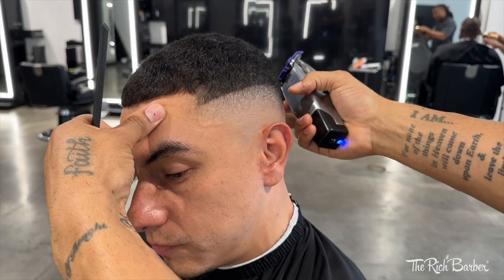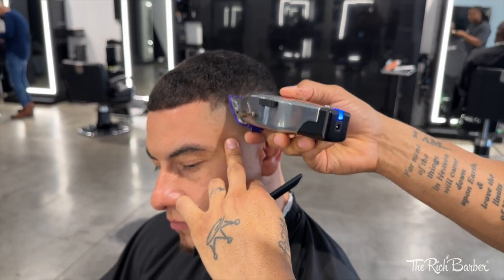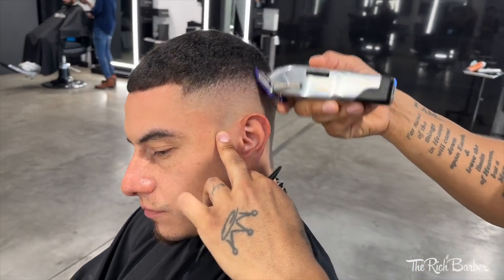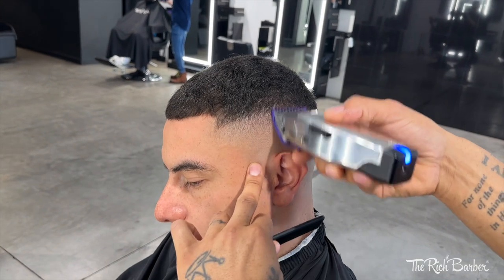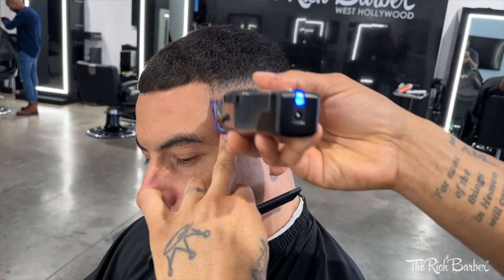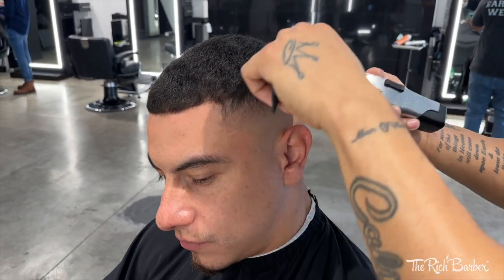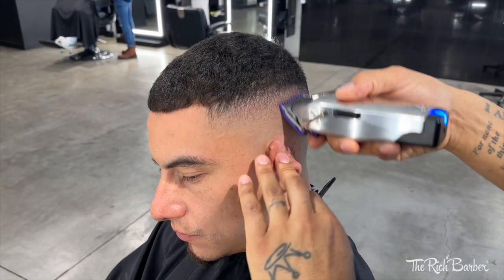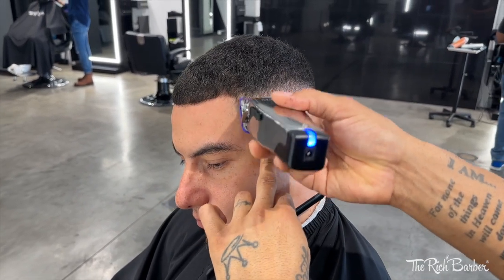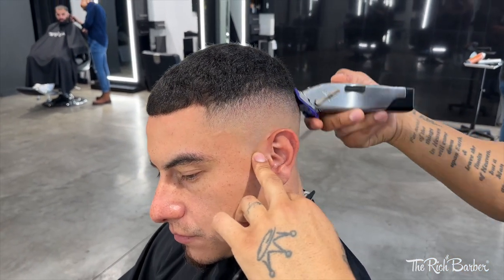Now I got the lever all the way open with a 1/16 guard — this is a zero guard — and I'm taking it up some. When I start with the guard, I blend lever open to close. You can see this is my first step with the guard, lever all the way open. With the guard on I can take the blend up higher because I'm gonna blend my way down. Now I'm gonna close it about halfway, blend below that last guideline, and just watch the blend come together. This is how I'm able to knock my fades out quickly — letting the tool do the work, I'm just guiding it.